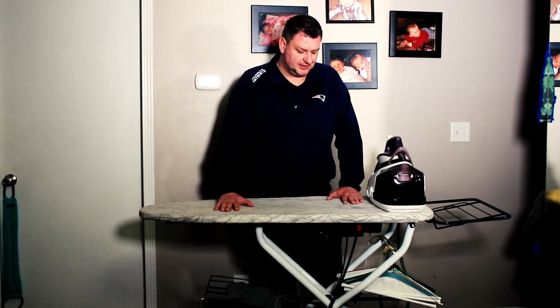Hey guys, I'm Tech from Tech Driven and today we're gonna talk about this monster. This is not a regular iron board — this is a professional heated air vacuum iron board, which a lot of you asked me to review. So here it is.